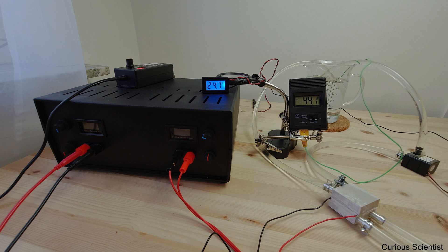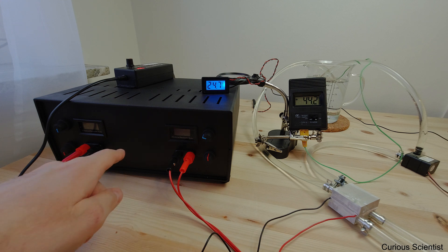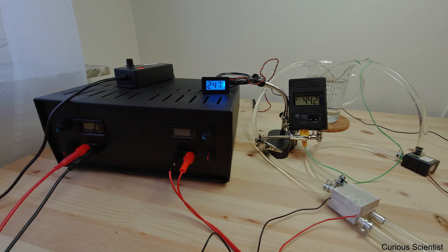I'll just start all the pumps and everything now. I'll switch on the power supply and everything will be noisy, but hopefully we will see and hear everything that we need to. So let's go.